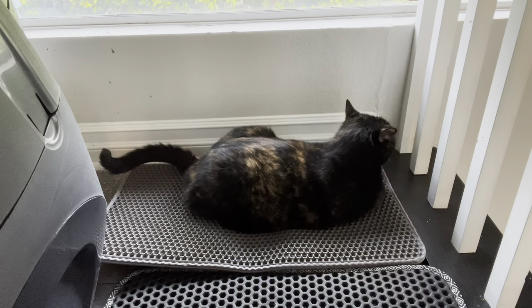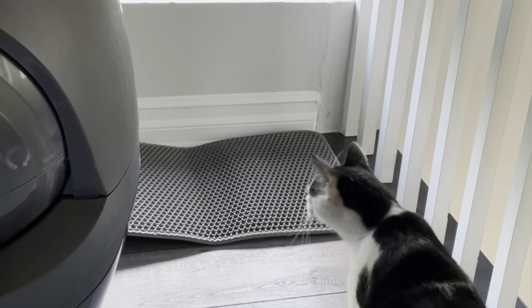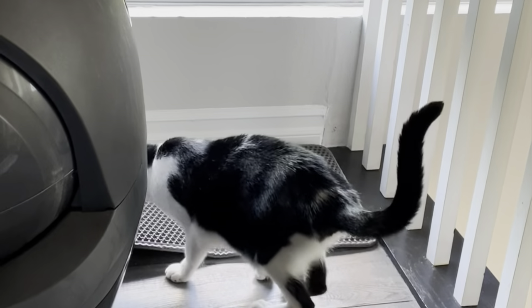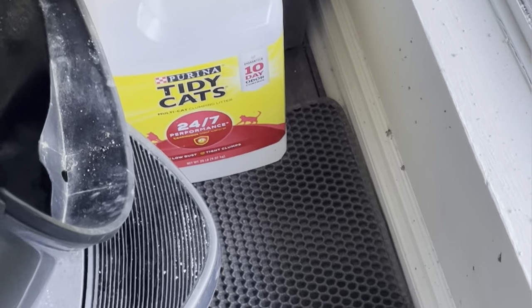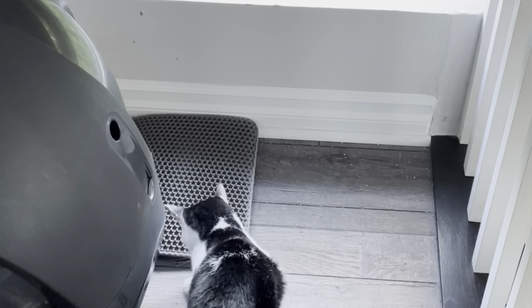Another thing I really like is this EVA foam rubber material. It's pet friendly, completely safe, and you may be surprised — your animal may want to lay on it. Lastly, it is urine proof and non-slip, so you don't have to worry about odors and liquids seeping down to the floor.